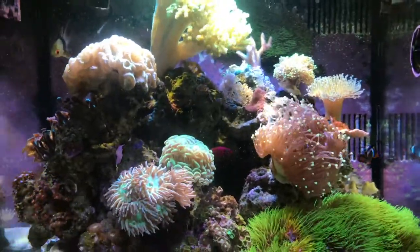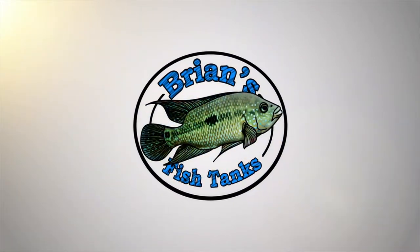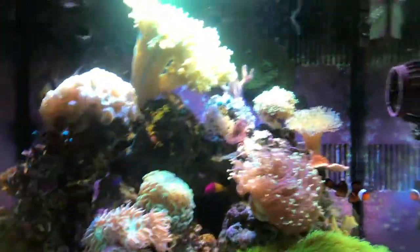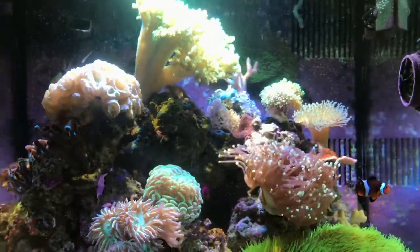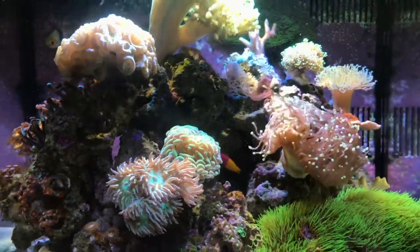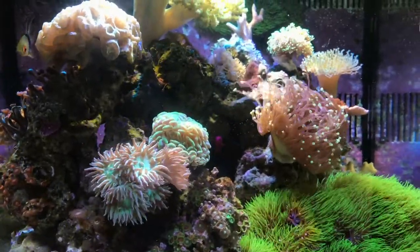Hey YouTube, this is Brian coming at you today with an update on the reef tank. For those of you that are new to this channel or first time seeing one of my videos, this is a 29 gallon Coralife BioCube and it's about two years old. I just want to do a kind of an update for the month of May 2017.